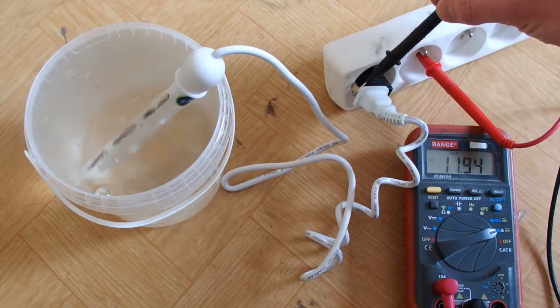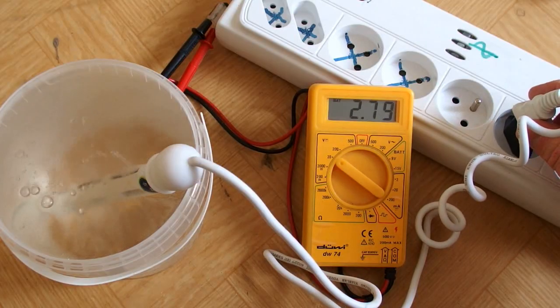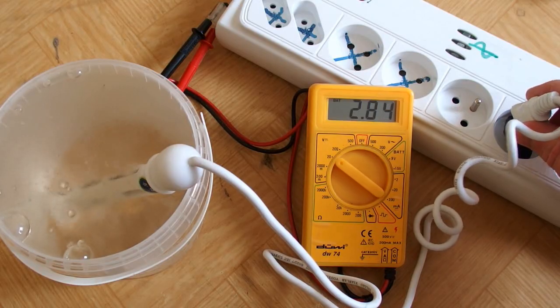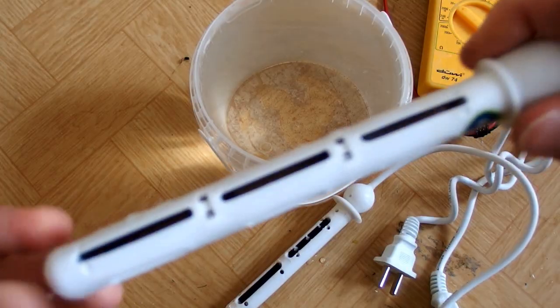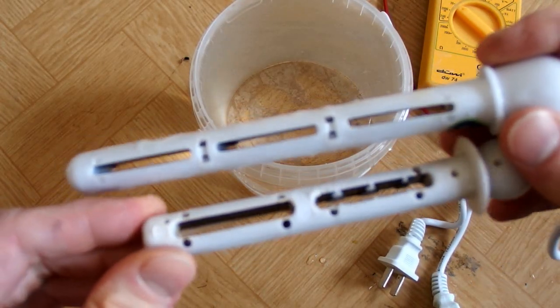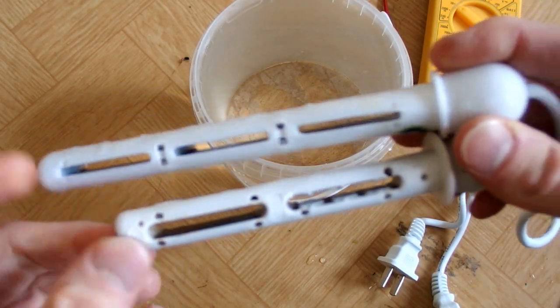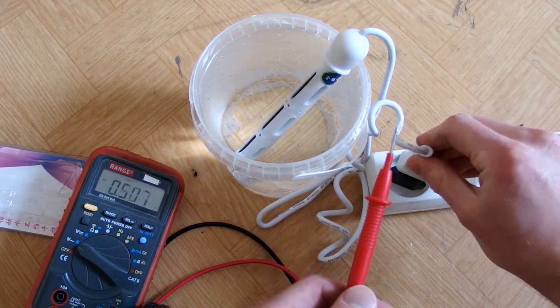Let's check it with my power meter. 2.8, 2.8, 2.8, 2.9 kilowatts - that's crazy! This one says 500 watts but the actual power is almost 3 kilowatts. Last year I got another version which is smaller - it says 300 watts but the actual power is about 1 kilowatt. And if you ask does it really make the water live - of course it does.